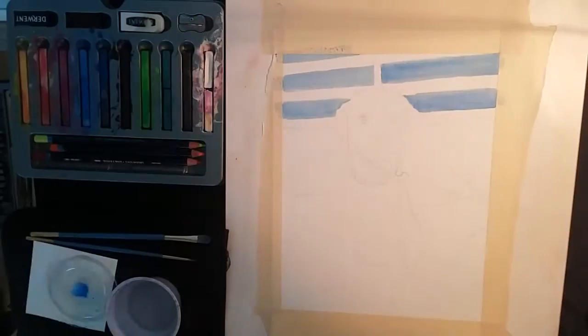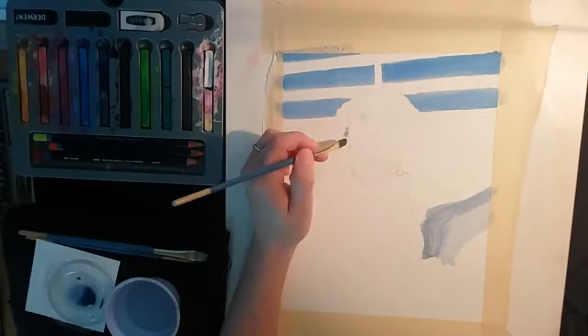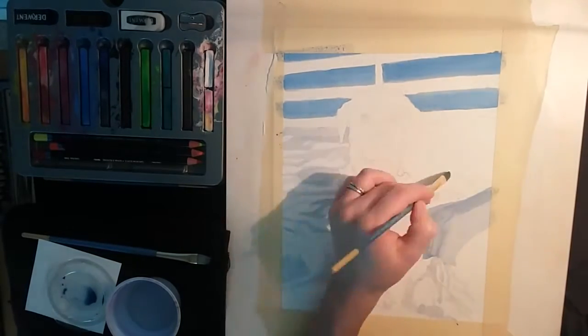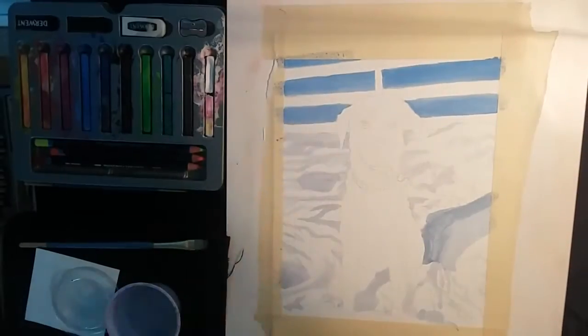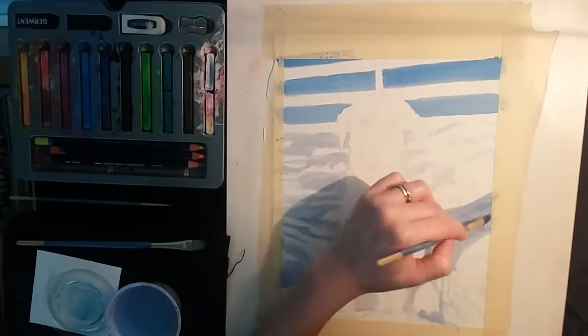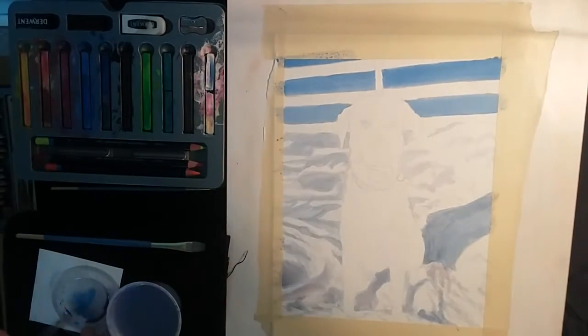Hi guys! Today I'm going to be demonstrating this pet portrait of a dog done in Inktense. I have changed my method from my previous Inktense portraits. In the past, I had colored out the whole thing with the Inktense pencils and then added water on top, which took forever. Doing it this way by using the paintbrush and painting on the color first, I found that I could get the background in a lot quicker.